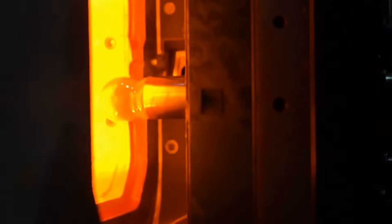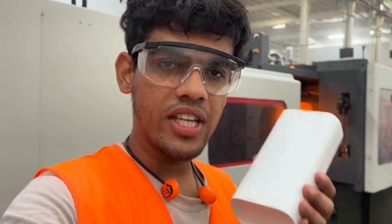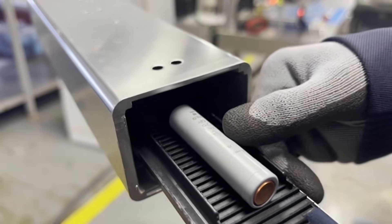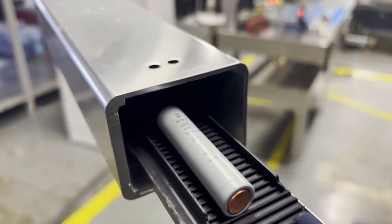Here they make the housing — the shell you hold when you plug in your phone. Everything's made from scratch. This is where the battery cell is placed, the core packed inside the shell. It looks so fragile yet so powerful.